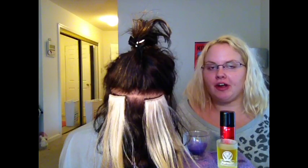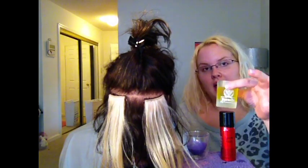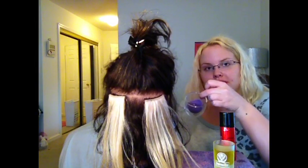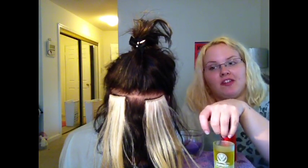So what you're going to need to remove your hair extensions is a wide tooth comb, some dry hairspray, and I have a little glass of olive oil. I'm also going to show you the difference between olive oil and conditioner, and how olive oil is a much better recommendation for taking off hair extensions.